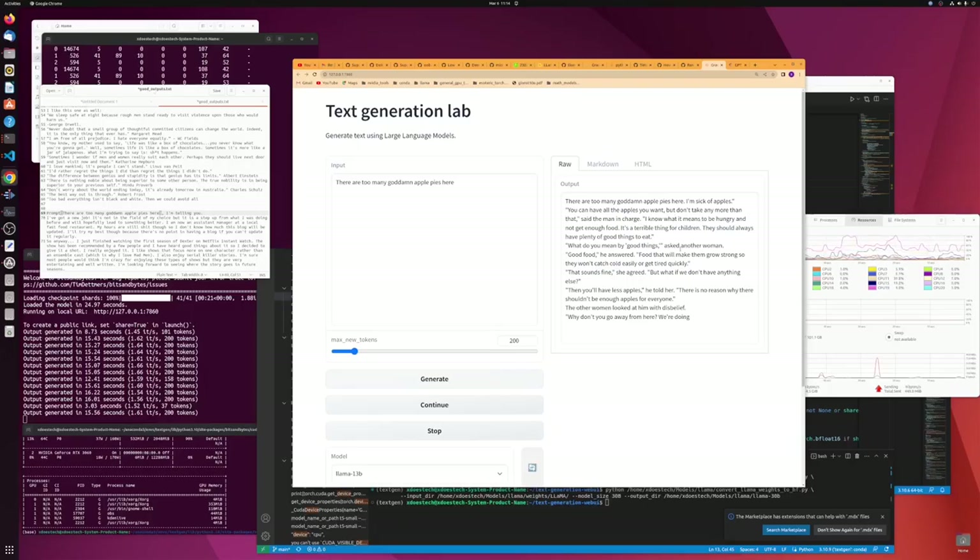Just having fun here looking at prompts. It looks like the same prompt does give different outputs, which is good to see — I wasn't seeing that on the original model. This is the 13b. And there are too many apple pies — 'You can have all the apples you want but don't take any more than that,' said the manager. That's a great quote.